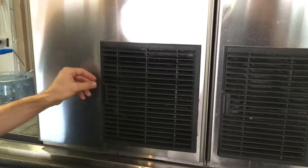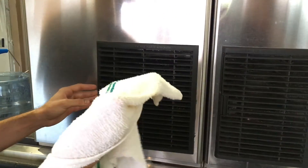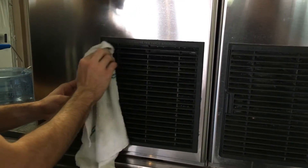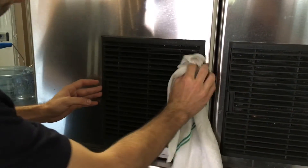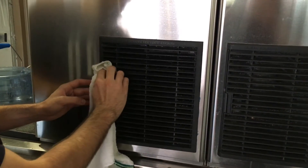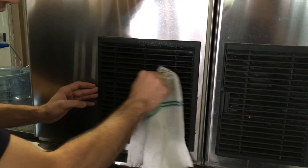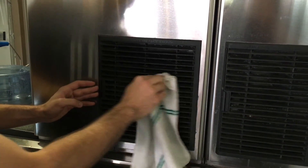Once you've cleaned and replaced the filter, we'll take a damp rag and gently run it over the plastic covering of the filter, going from side to side. The purpose of this is to get out any excess lint in the filter protector.